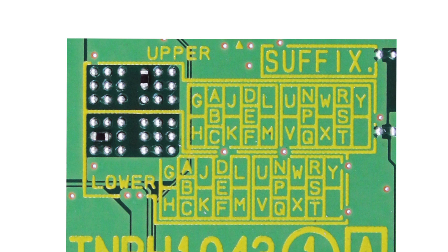We will now go over which letter matches which connected solder points. We have G, H, A, B, C, J, K, D, E, F, L, M.